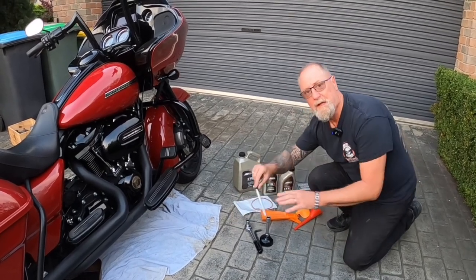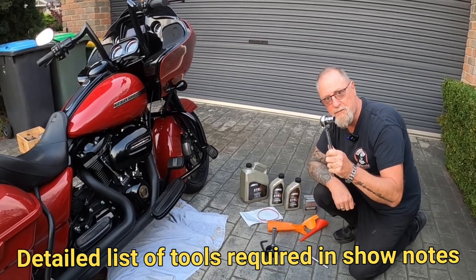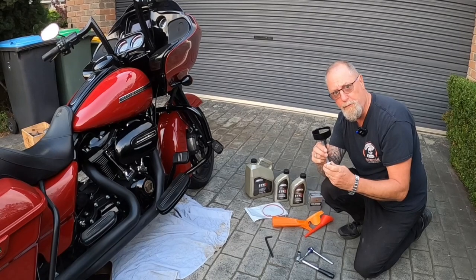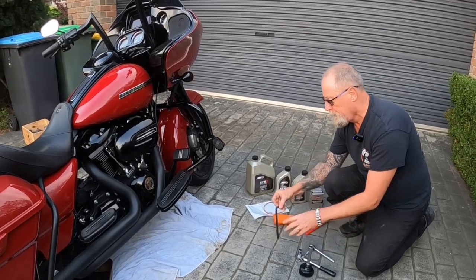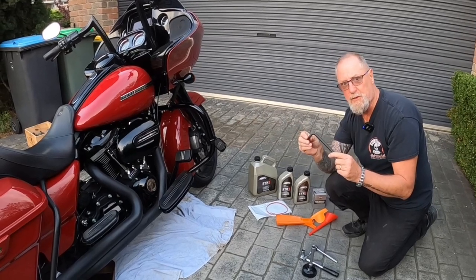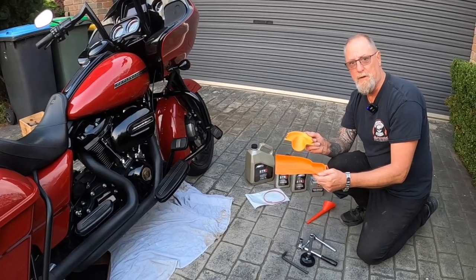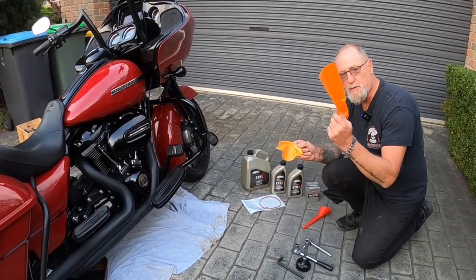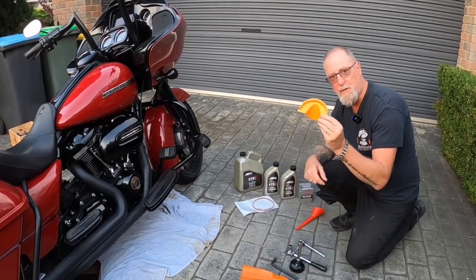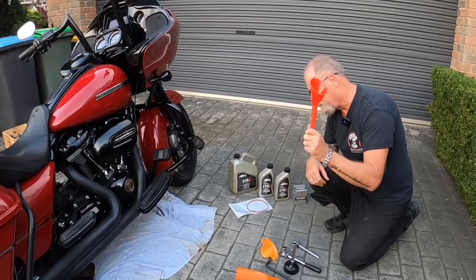First of all you're going to need a T27 for the derby cover, a 5/8 socket for the sump plugs, an oil filter remover, a large allen key to fit the transmission sump, these little beauties you can get from eBay — this one's so you don't make a mess when removing the oil filter, and this one's for filling up when you've taken the derby cover off, and a standard funnel.